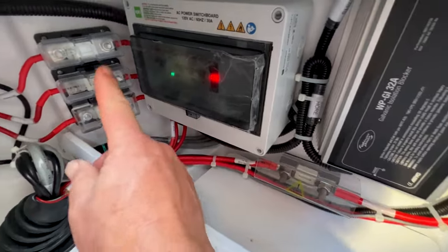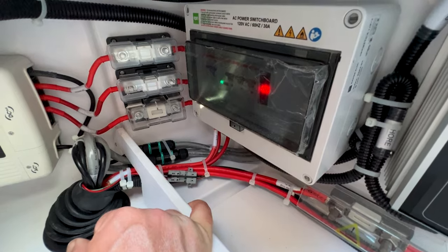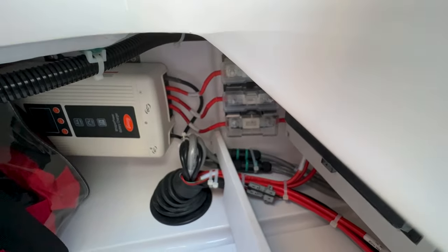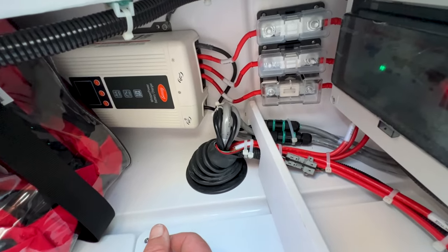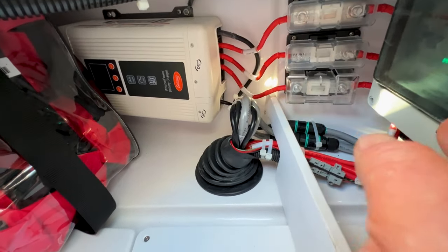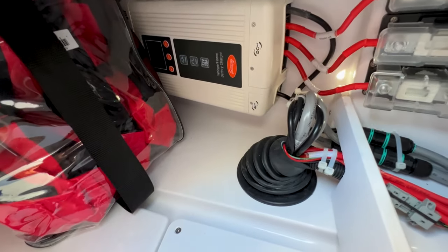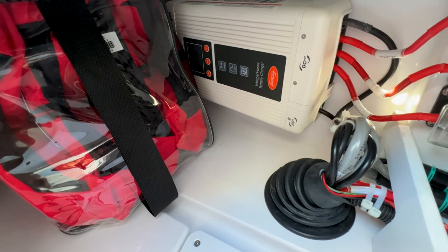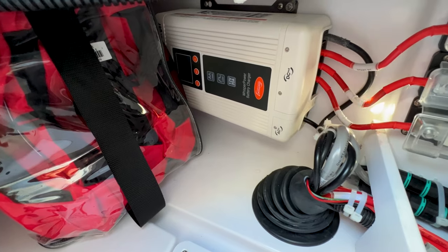Off to the left are some fuses — it's rare they'll blow but they're located here. And just in there is your battery charger, which takes AC power from shore and converts it to DC, putting charge into the bow thruster battery, service bank battery, and engine start batteries.